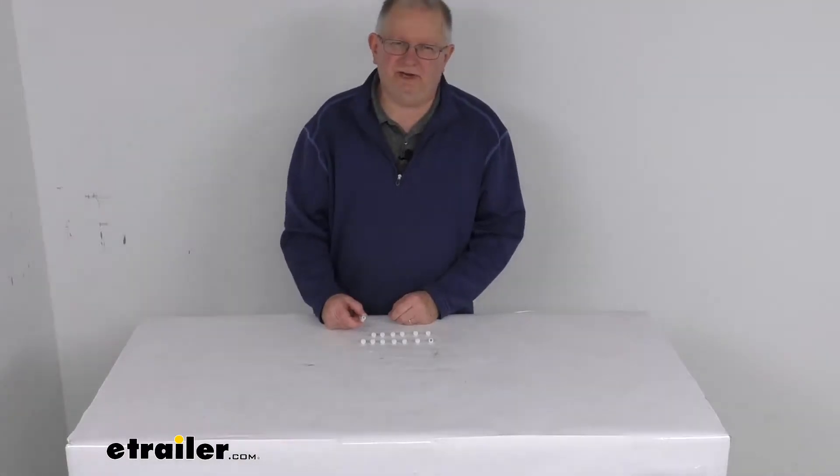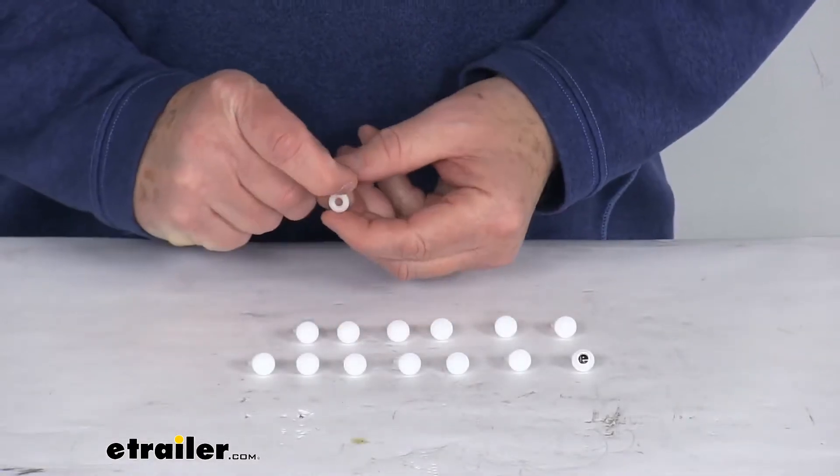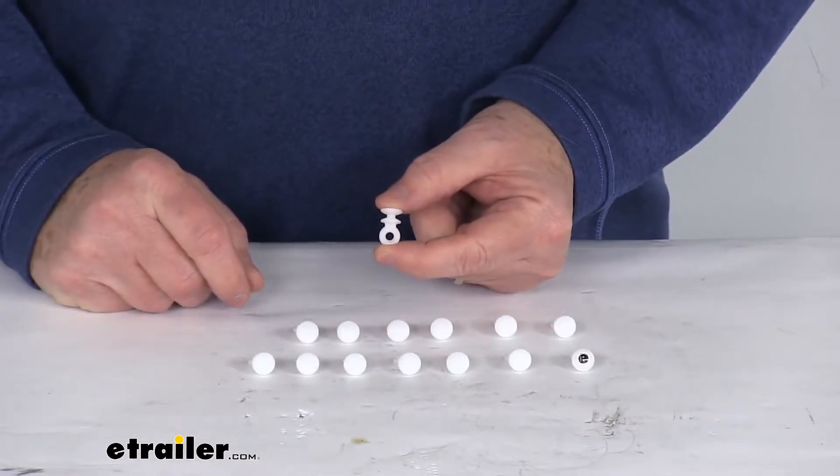Hello everybody, this is Jeff at eTrailer.com. Today we're going to take a look at these RV sliding eye curtain carriers. It is for a quantity of 14 of them.